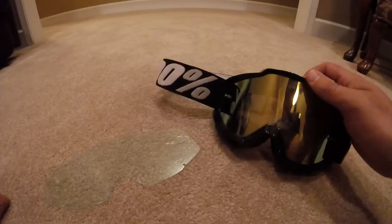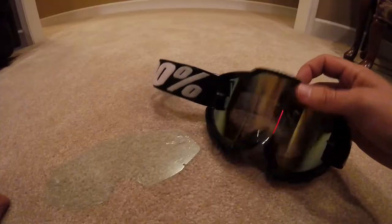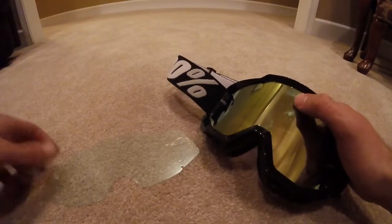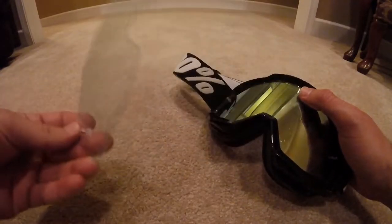Today I'm going to show you guys how to change your lenses in your 100% goggles. I believe they should all be the same. These are the Curie model. I got the tinted lenses here and they're a little scratched up, so I'm going to put in these clear lenses.